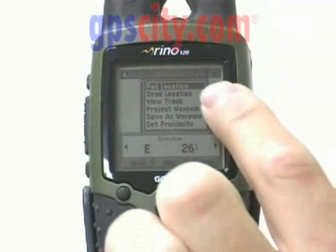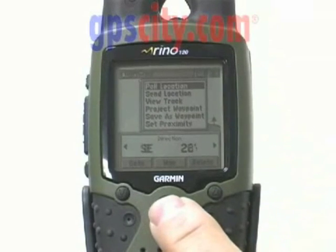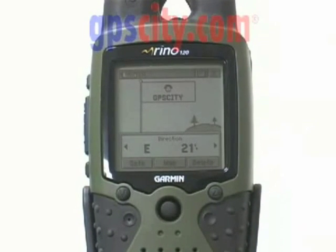I'll choose the drop-down menu from the top of the screen and press Poll Location. This now sends out a signal to the other unit and it will tell me where it is in relationship to my position.